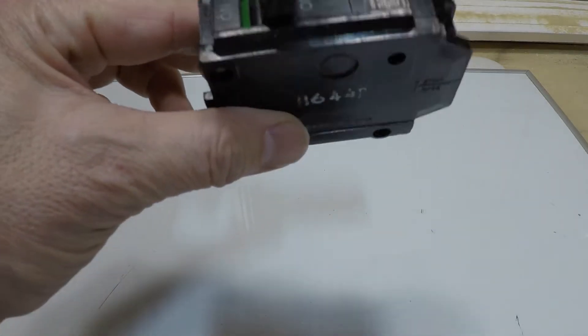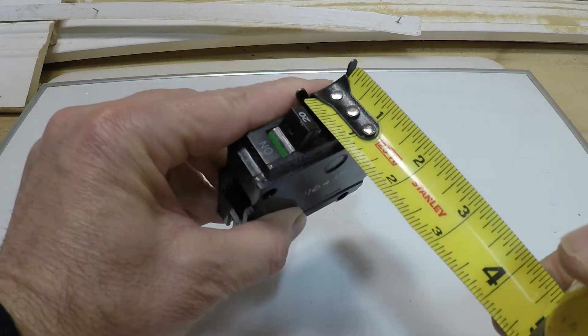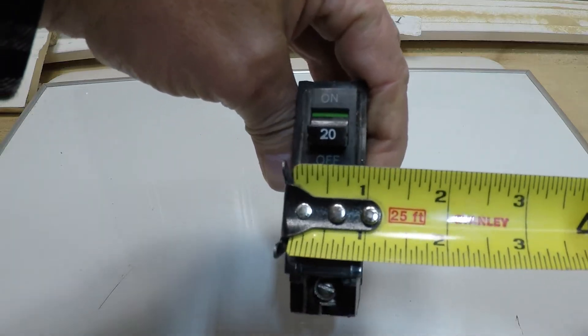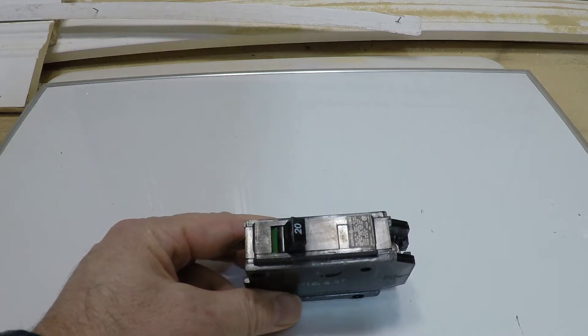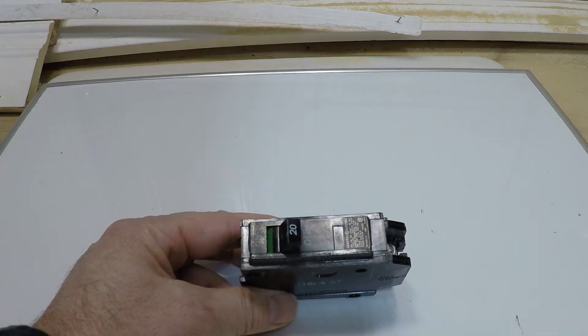Here we have a regular breaker, and here's the size of it — it's about an inch in width. It takes up about an inch in your panel. What we can do is reduce the space or improve the space so you can add more breakers.